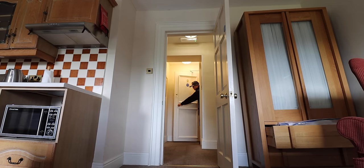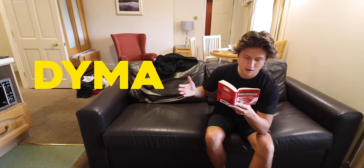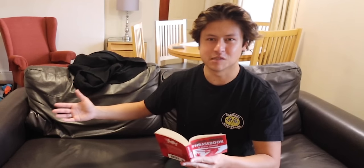After close to 30 hours of travelling, we've made it to Wales. The English-Welsh phrase book — and the merch. This is my daughter.